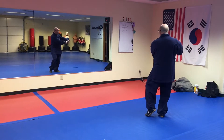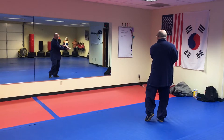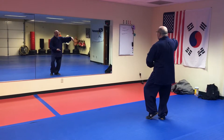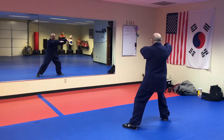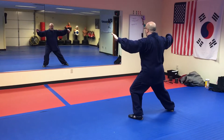Next movement is single whip. Step up, hands turn up. Right hand comes back and makes the hook formation. Comes out. Step out to the left. Left hand comes to the right. Shift the weight to the left side and then settle.